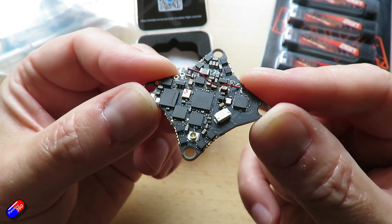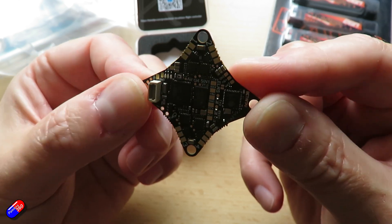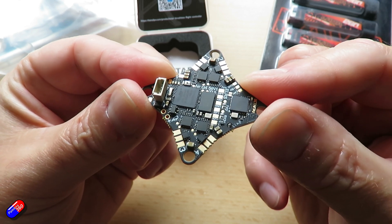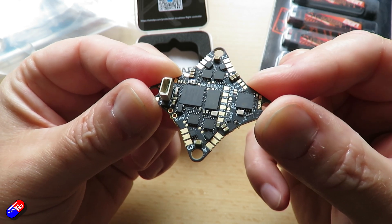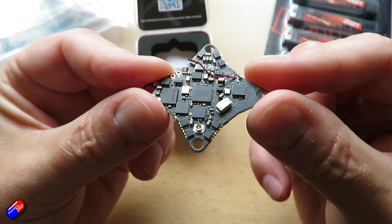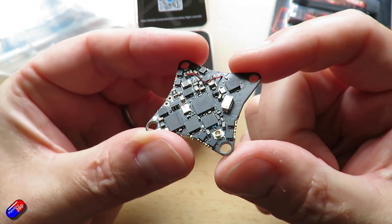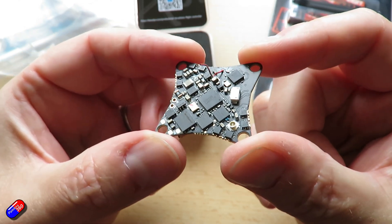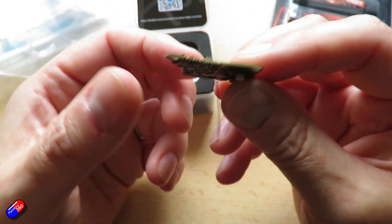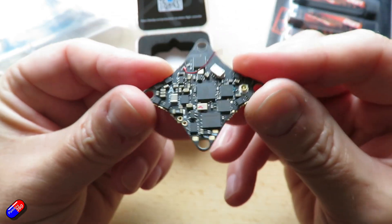I just wanted to let you know this was out. This is a really great upgrade for those who either have the Air 65 or who want to build a Whoop. You can easily drop this in — all you've got to do is attach your camera and your motors, and everything else is taken care of. If you're looking at the Air 65 or need a replacement board for a Whoop you already have, this is one I'd seriously consider. It has all the stuff you need and none of the stuff you don't, in a very small, compact, powerful little package.